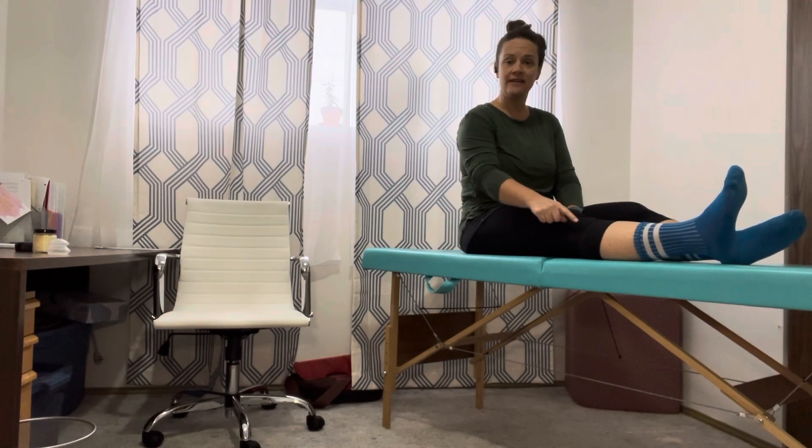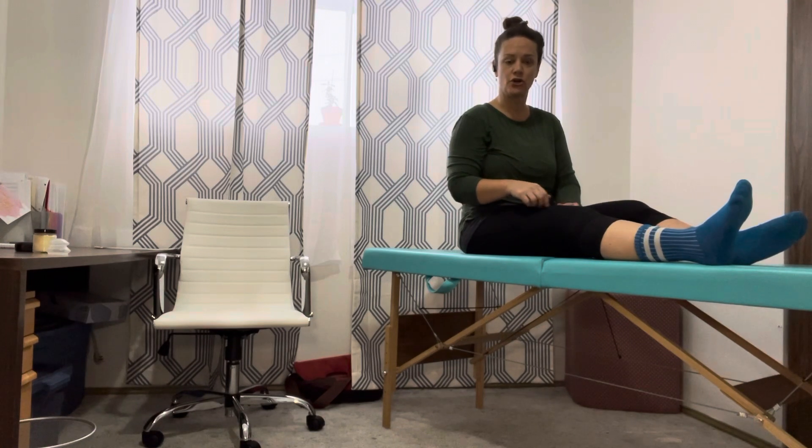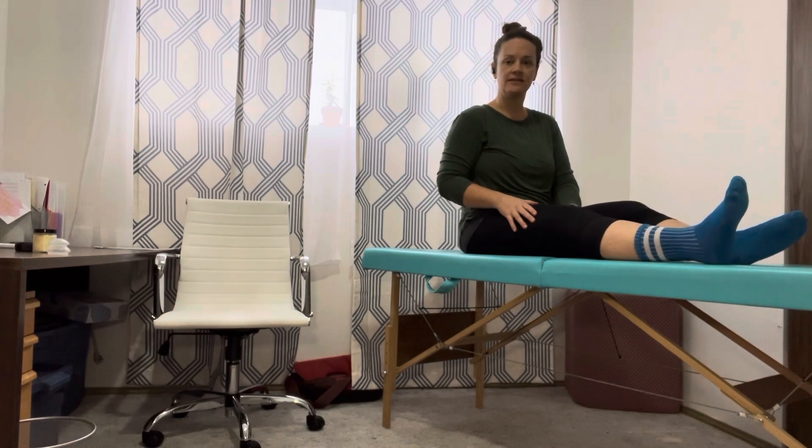Instead of flopping back down, hold for that five count, and then you slowly let your heel return and the muscle soften at the top of the thigh. So once again: you push down, hold for a count of five, and release slowly.